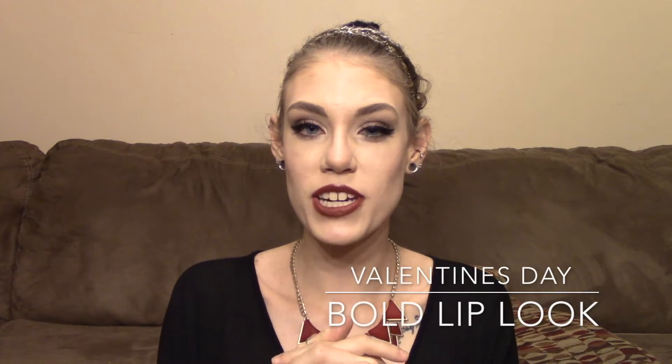Hello everybody! Today I wanted to come on and do my second Valentine's Day tutorial for this year. I asked my husband a while back what he wanted to see out of a Valentine's makeup look for me, and he told me he wanted a brick red vampy lip with kind of a dark eye. My husband is a grown-up goth child and he likes it every once in a while when I throw in a very vampy dark look. I'll have all the products I use listed down below in the info bar along with links as to where you can find them.